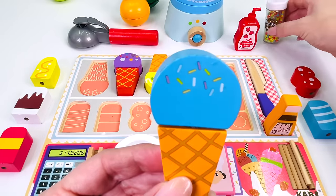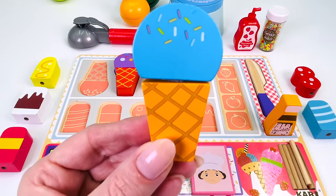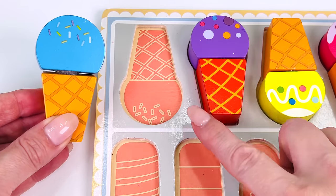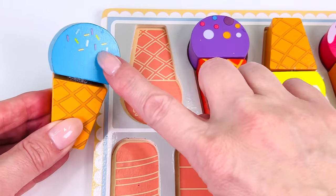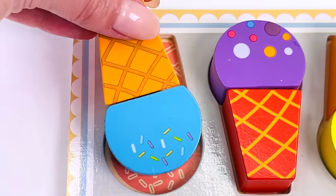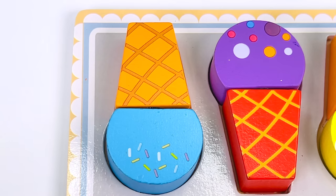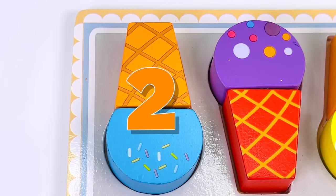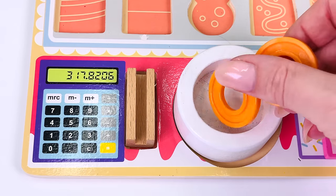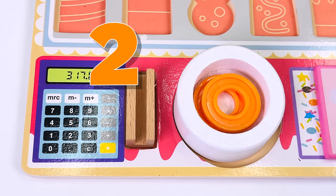Looks fantastic. Now can you help me find where it belongs in the puzzle? I think it belongs here. They both have sprinkles, but it's upside down. We need to turn it around to make it fit. This ice cream cost two coins. Let's see how many coins our customer gave us: one, two. Great.